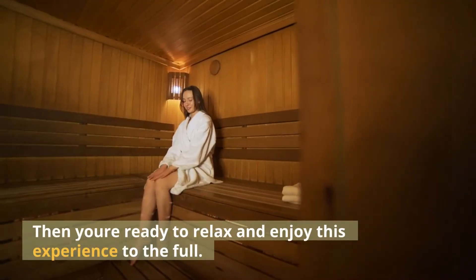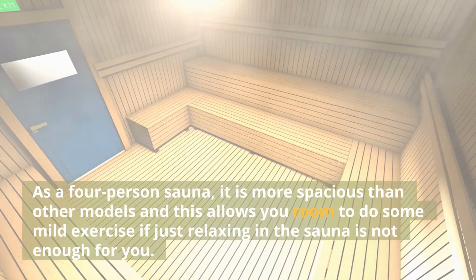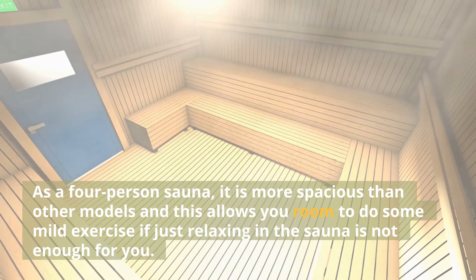Then you're ready to relax and enjoy this experience to the full. As a four-person sauna, it is more spacious than other models and this allows you room to do some mild exercise if just relaxing in the sauna is not enough for you.